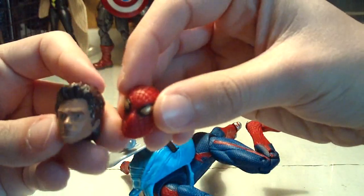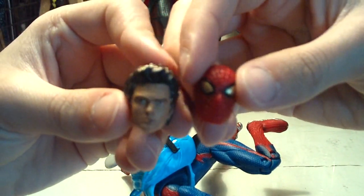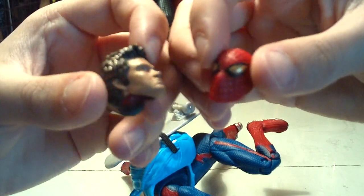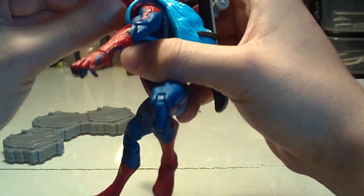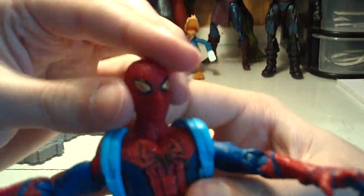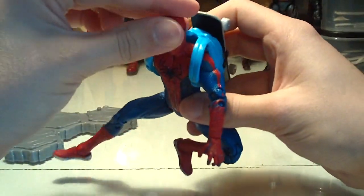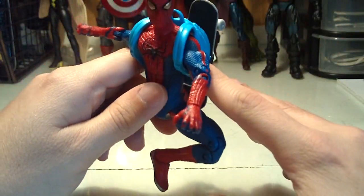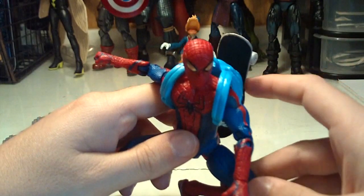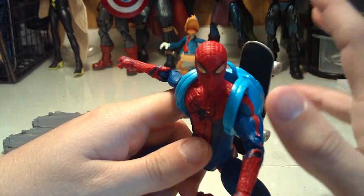Those are the look of the two head sculpts — probably the feature that most everybody's going to buy this figure for, to have the interchangeable heads. So those are really cool. Let's pop on the Spider-Man head for the review. Like I said, really cool looking figure, but the articulation is not the best. This is essentially an upscaled version of the 3¾-inch Amazing Spider-Man Superposable figure, which for that scale the articulation would be absolutely fantastic. But for a 6-inch figure, the articulation is definitely lacking in some parts.